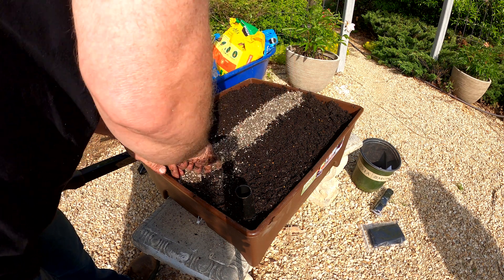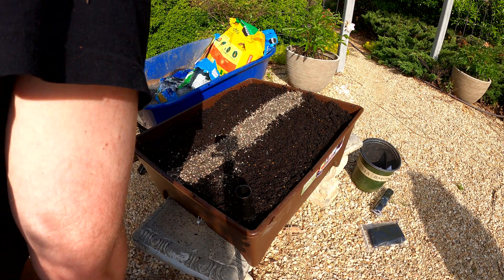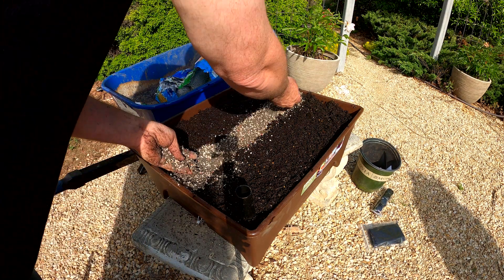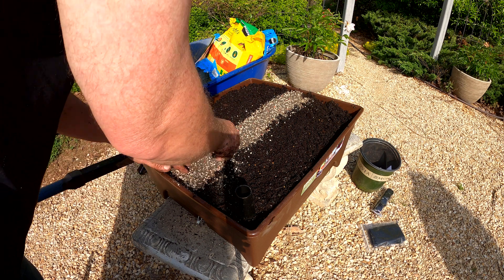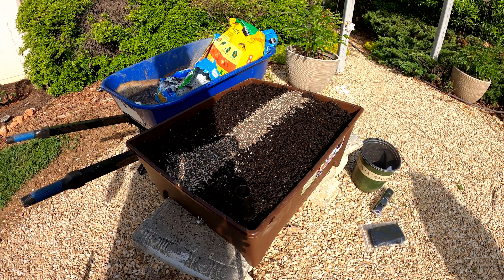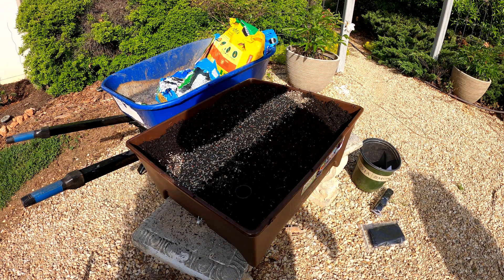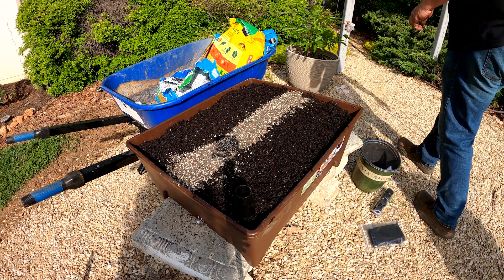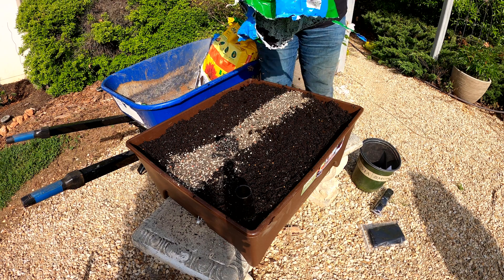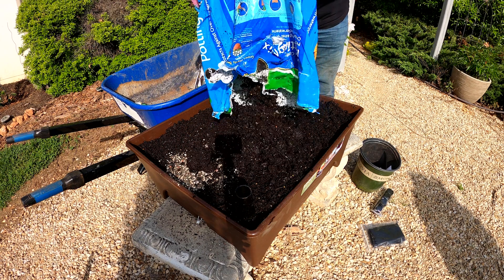I think it's odd that you should put it right down the middle like that — but that's what it says to do. So we're going to follow the instructions. Seems quite odd to me. This is a foreign way to plant, in my estimation. I'm quite fascinated to see if it's going to work.